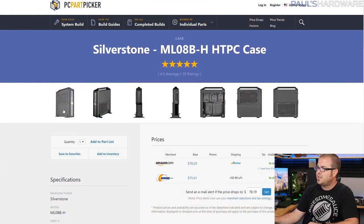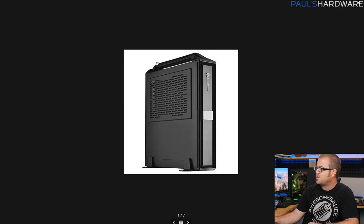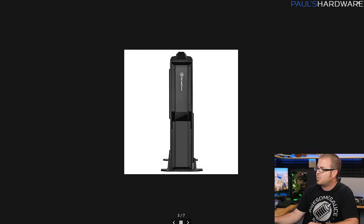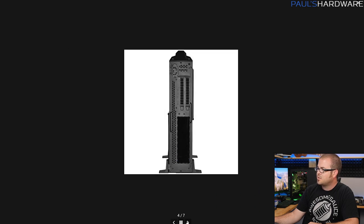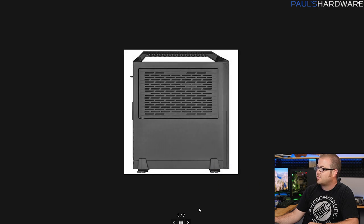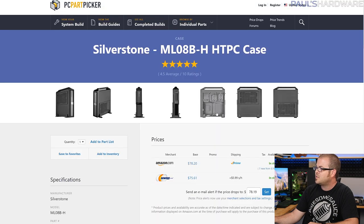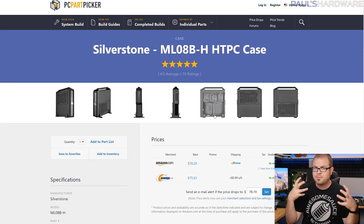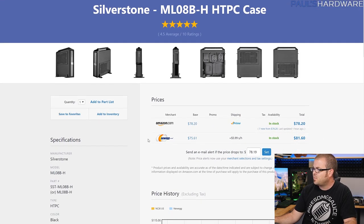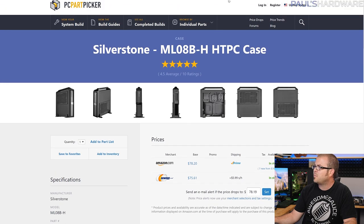The case is the Silverstone ML08B-H — the dash H means it comes with a handle attachment that goes on top, just an extra piece you screw on to make it more portable. I told Rachel that if she's planning on taking a computer overseas, you should definitely make sure it's a size that can fit into carry-on luggage, because you do not want to check a fully built computer. It's a nice little case with USB 3.0 and everything, and it's only about $80.